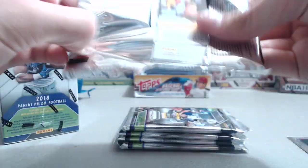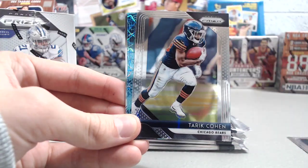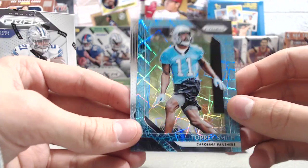J'mon Moore rookie. You can't get numbered parallels or stuff — oh, those look cool. Torrey Smith. This is like from World Cup when they did the lasers, yeah — similar to Optic Basketball.